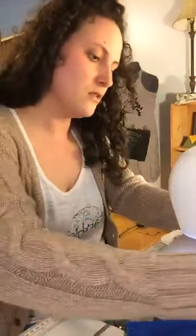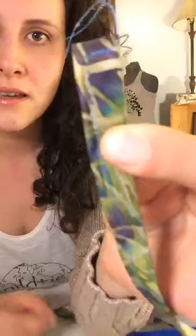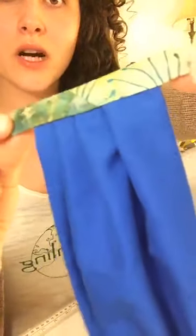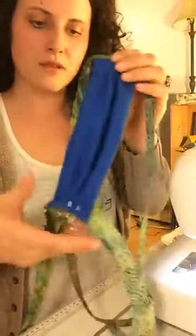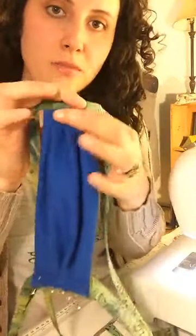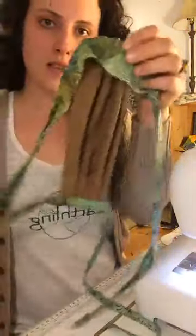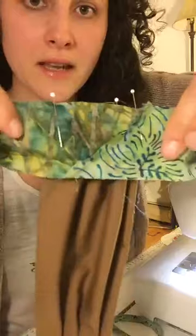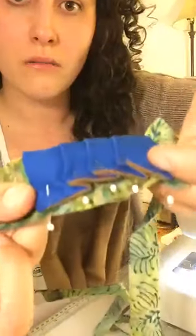I'll show you what this side looks like. I went over it, back stitched — it's hard to get it in focus — and then I'll just cut the tail. That's a very simple way to do your mask instead of using elastics. You're still doing the 9x6, doing half-inch pleats, and then sewing your bias tape on the back.